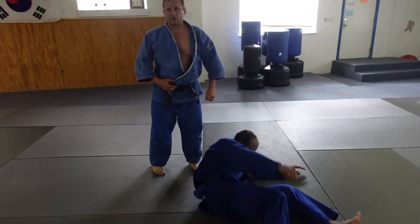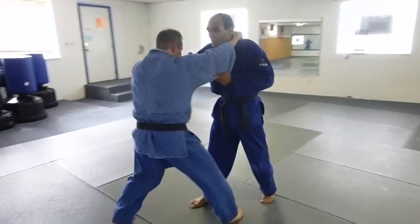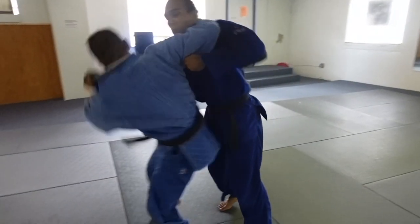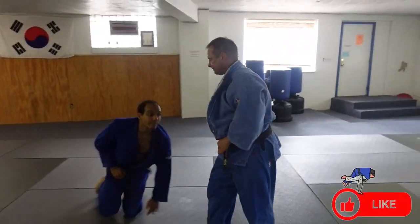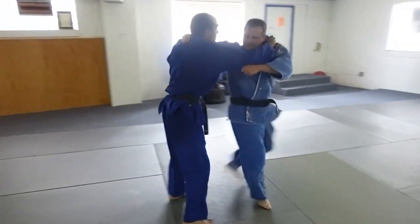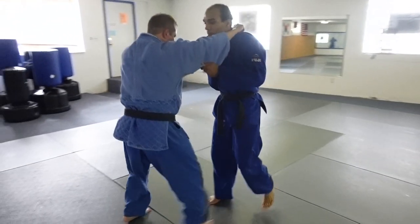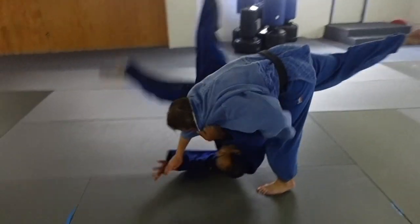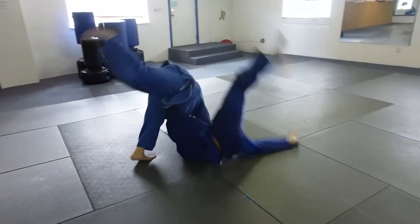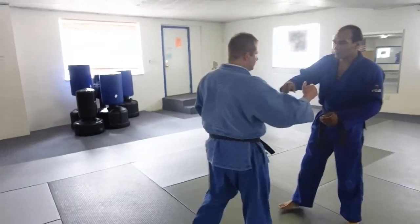From the grip, you just turn this way — sweeping hip and throw over like that. You can do it with movement: from here, you step this way and execute the throw. That's your regular Harai Goshi — pulling and throwing.